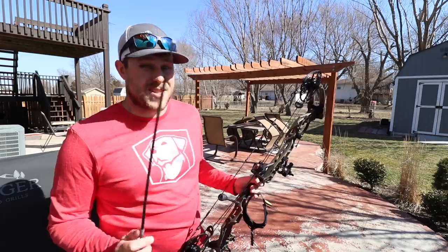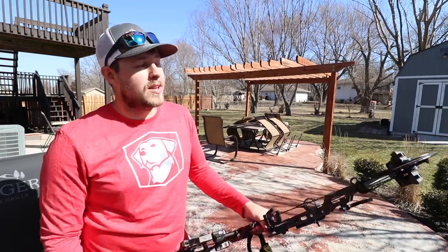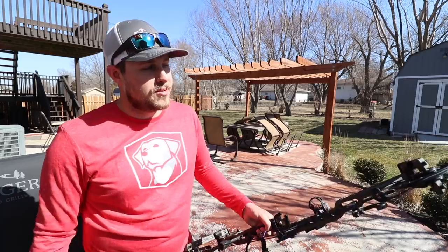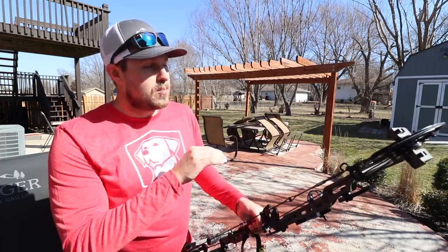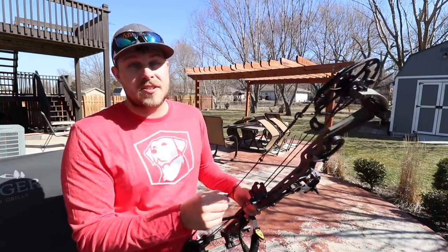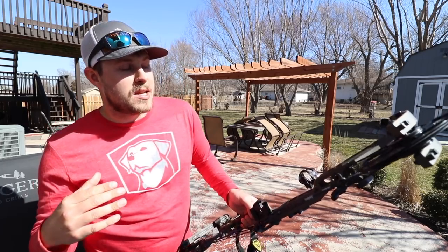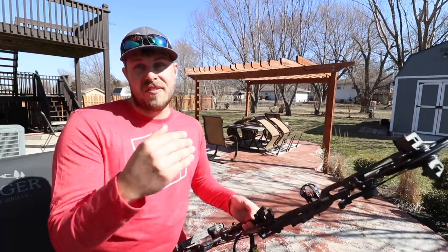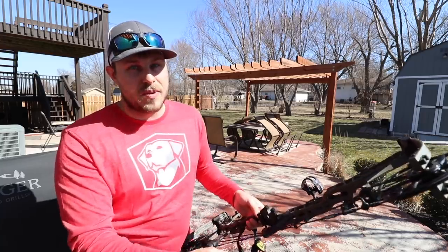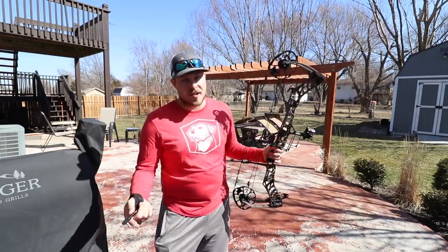I do need to get some broadheads. I'm going to use expandable broadheads on turkeys so I can get the most out of my arrow and hopefully nick a vital. I mean, you've got to hit like a tennis ball-size target on a turkey to hit the vitals. So I'm going to try and get dialed in. I've got the 20-yard pin sighted in pretty good, so I'm pretty confident. With enough practice I can start hitting at 20, but I'm hoping to shoot a turkey between 10 to 15 yards — that's where most of my practice is going to be.